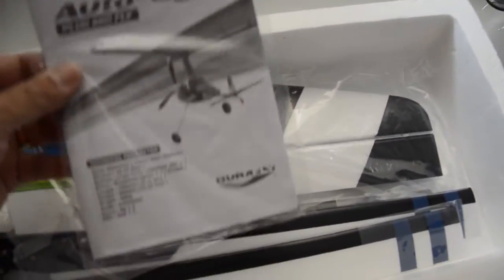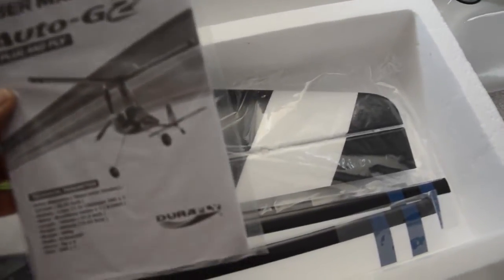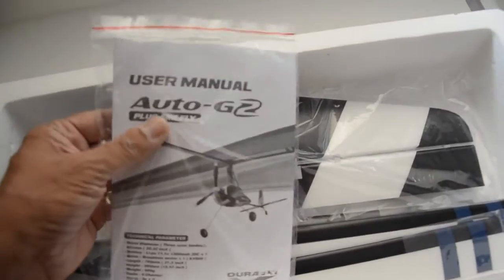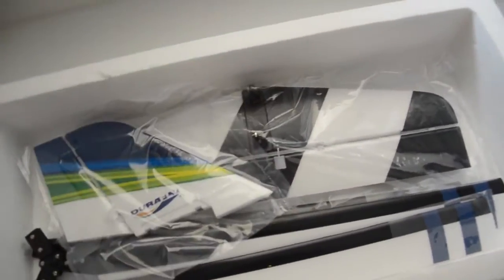A very compact instructional manual — looks like about four pages. Also included are the tail fins.